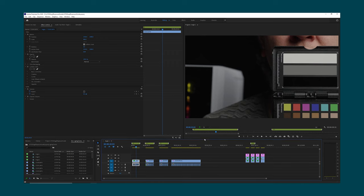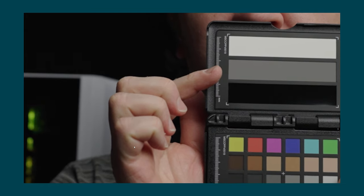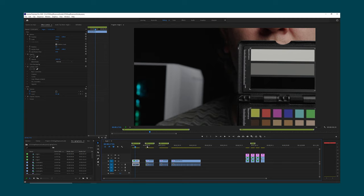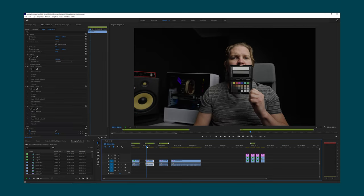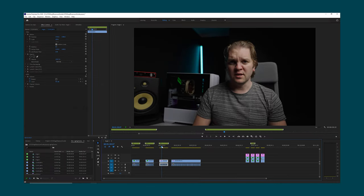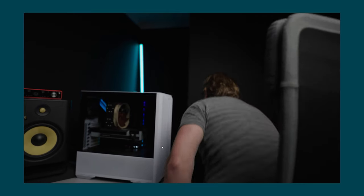So here we are in Premiere Pro — I've got some test shots shot in the studio. This first shot was set at 41% middle grey and you can see I've zoomed in 400%. If I just play this back full screen you can see a little bit of noise. This next section was actually shot at 55% zebras on the middle grey card. Playing this back full screen you can see the blacks in the background and the shadows are pretty noise free. Zooming in to the same 400% you can see that we don't have much noise in the shadows.